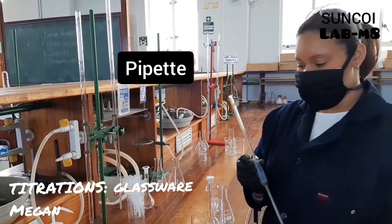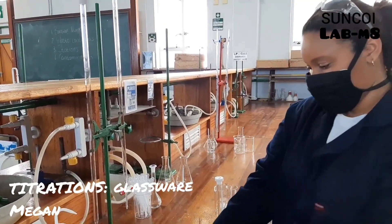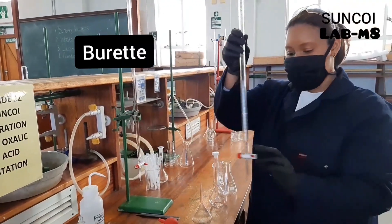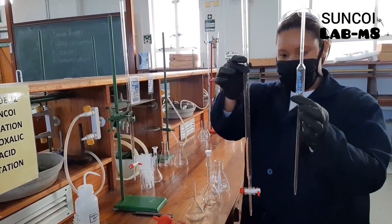This is a pipette. We use this with a pipette bulb which we attach over here. We also have a burette which comes with a tap. Notice the difference between a burette and a pipette.